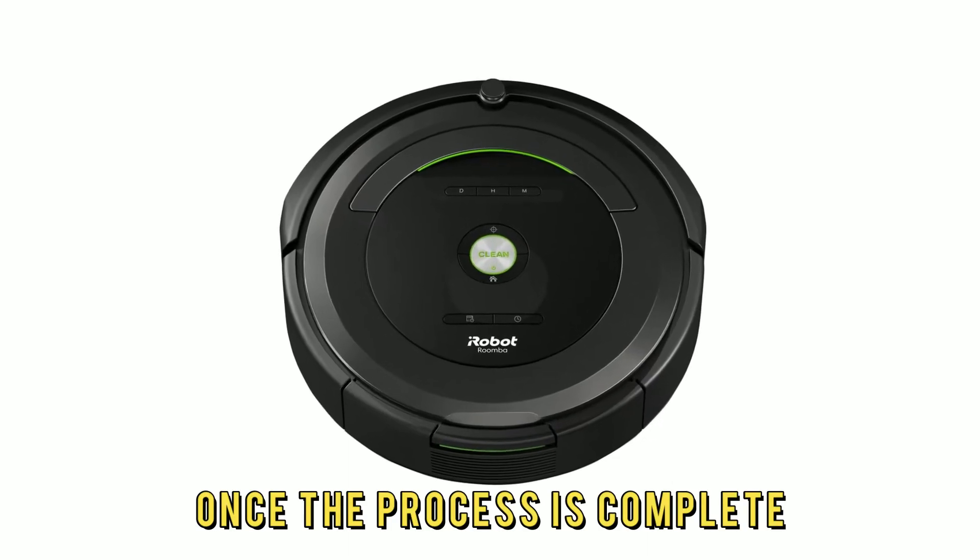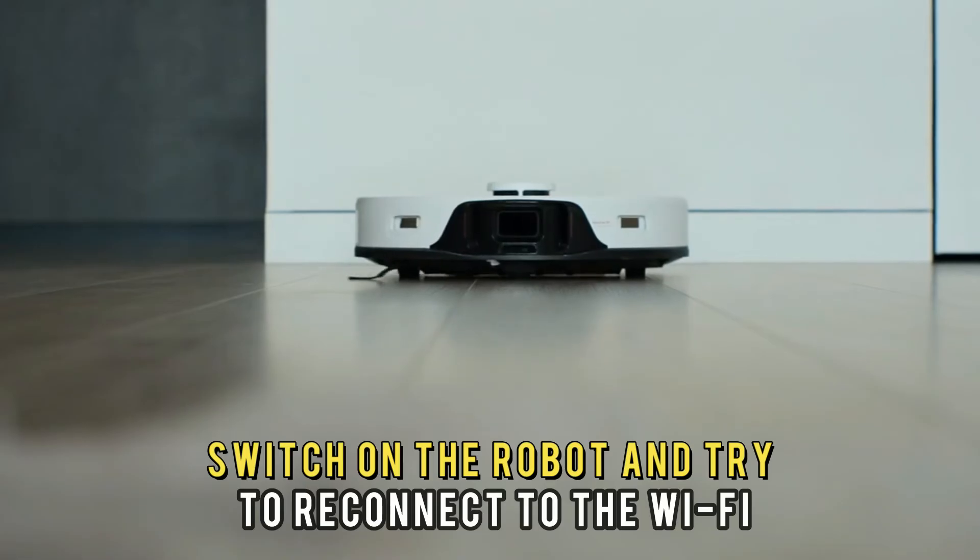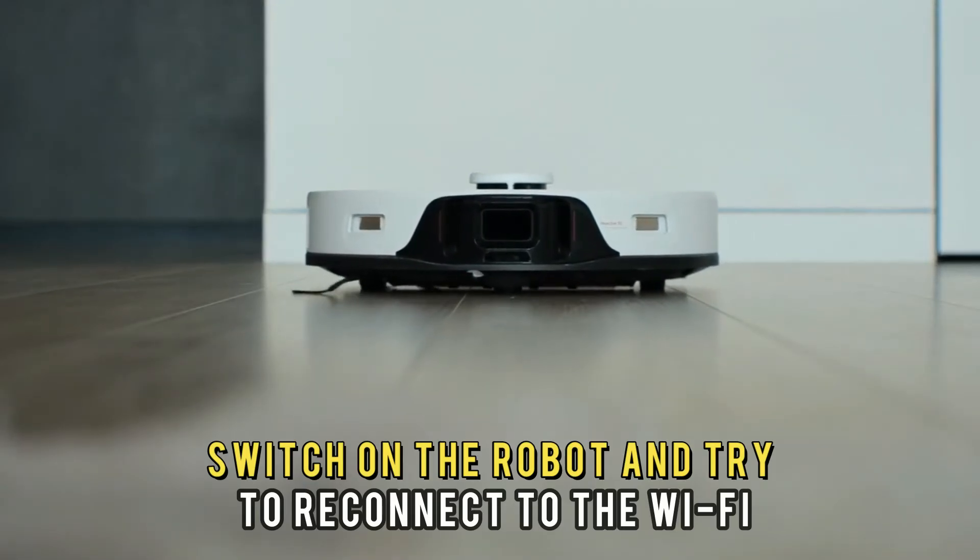Wait for up to 2 minutes for a complete reboot. Once the process is complete, the light should disappear. Then switch on the robot and try to reconnect to the Wi-Fi.